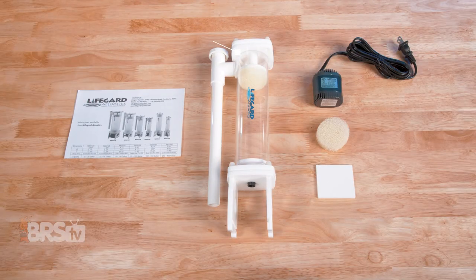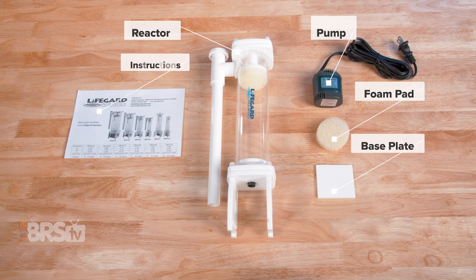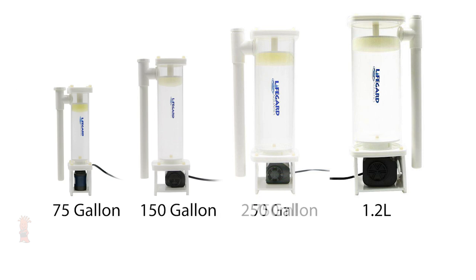In the box you'll find the Sideflow Turbo Reactor, the QuietOne Pump, the foam pads, the base plate, and the instructions. The Sideflow Turbo Reactors come in four sizes: nano, medium, large, and XL, with 250 ml, 450 ml, 750 ml, and 1.2 liter capacities, rated for tanks up to 75, 150, 250, and 850 gallons respectively. They all include a QuietOne Pump ranging from roughly 100 gallons per hour up to 1,000 gallons per hour, depending on the model.